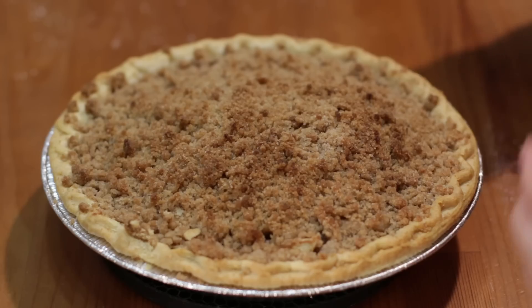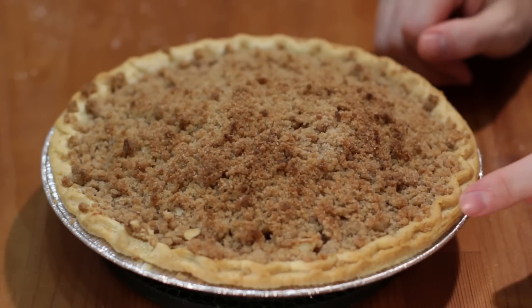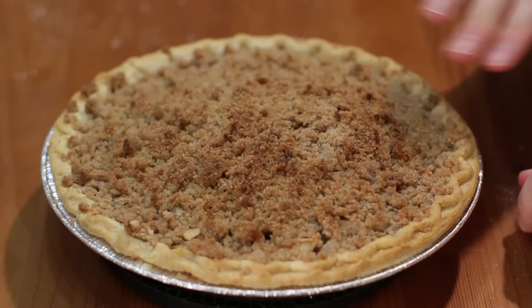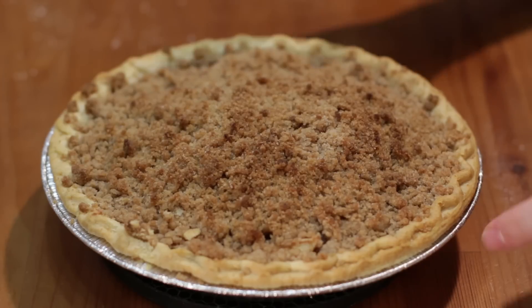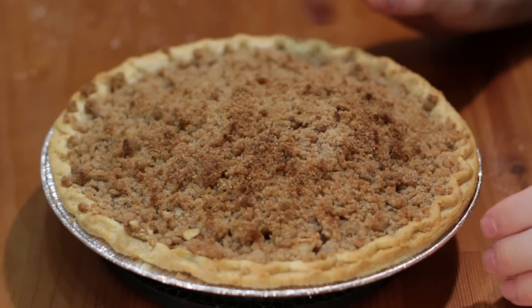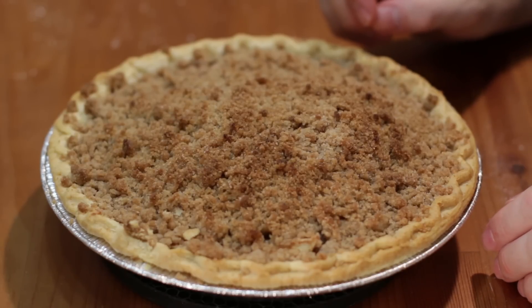When the pie comes out of the oven, it'll look something like this — nice and golden brown on the edges and golden brown on the top. I did wind up putting some foil about halfway through as it was getting a little too brown on top. Now we'll let this cool at room temperature for about an hour before serving up a slice.